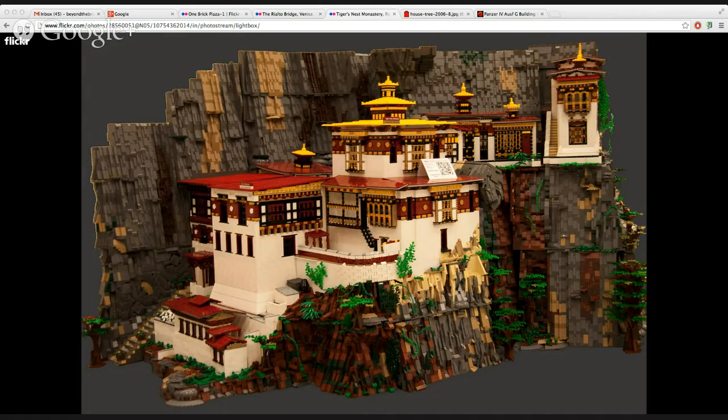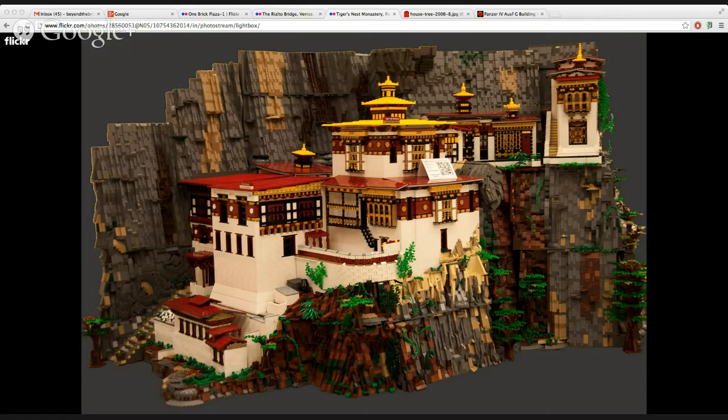I think you captured this perfectly. I looked up some photos before the show — I wasn't real familiar with it in real life. Everything: the roof, the buildings, the cliffs — you did a great job. I pulled up a photo of the real thing here for people who aren't familiar, so you can compare. Were there any interesting part usages while building it?